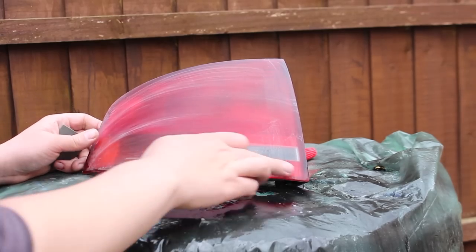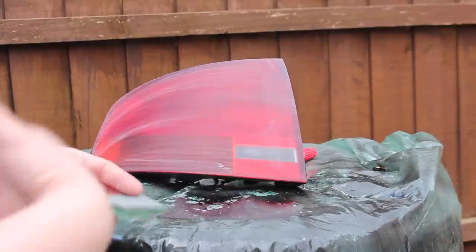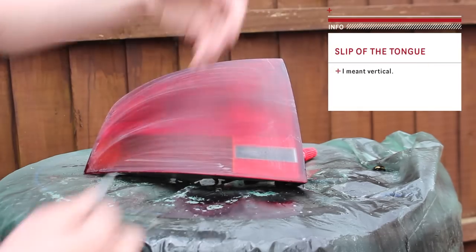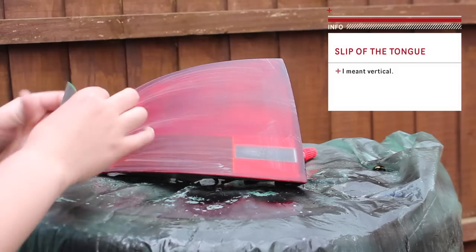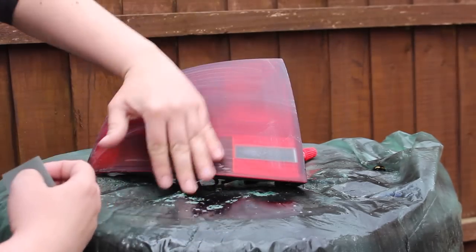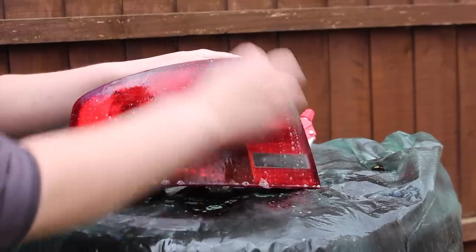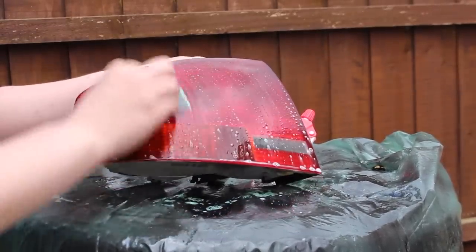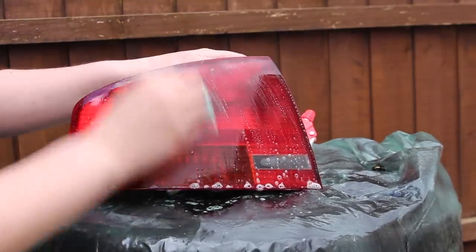I've just made a couple more passes — you can pretty much see that all the orange peel's gone on the lights. Now it's time to move on to the next grit, which is 1500. We're going to go in vertical motions, because the crosshatch method works by sanding against the horizontal scratches already in the light, concentrating the entire power of your sanding against undoing the damage the 1200 grit sandpaper has done. You'll notice every time you do something like this, the lights will start getting a little bit shinier, as the clear coat becomes smoother and reflects the light better.